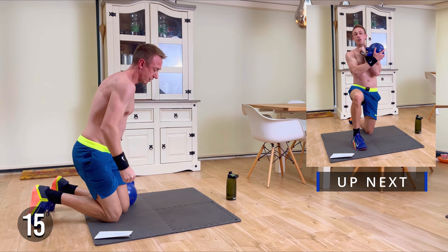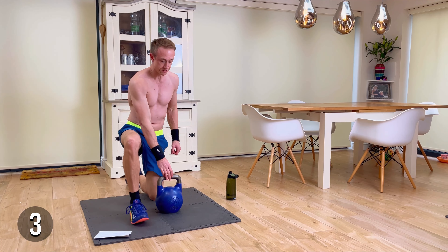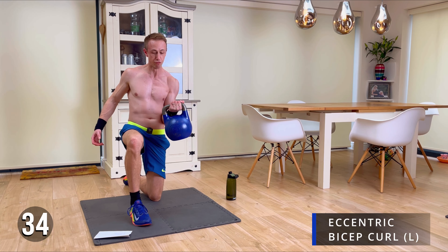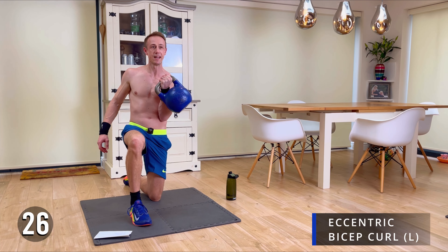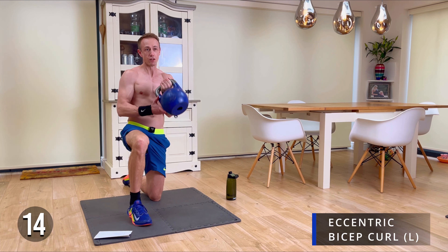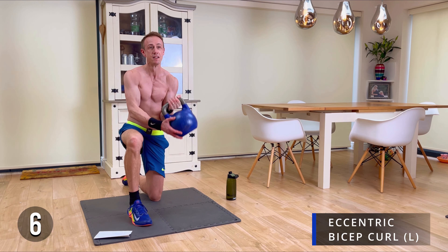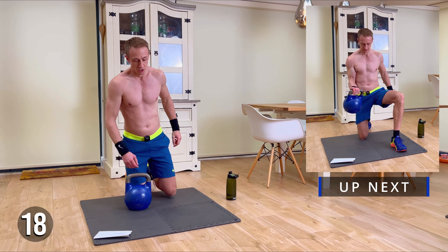We are now going into eccentric curls. We're going to do all on one side. We want to take that kettlebell down in a really slow motion — starting in this position, then for a count of three or four: two, three, four, then up to the top, slight pause, and then slowly taking it down again. It's a cumulative exercise — think of all the things you've already done on the bicep, and you're just finishing off with this. Ten more seconds to go on this side — see if we can get one more in. It's all about that downward motion, then same again on the other side after our break.